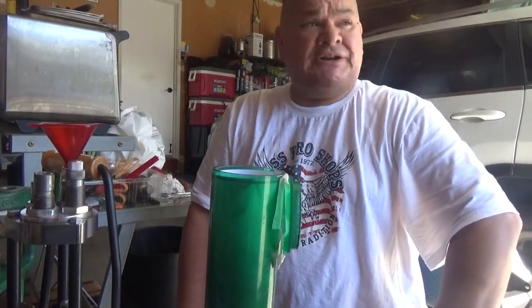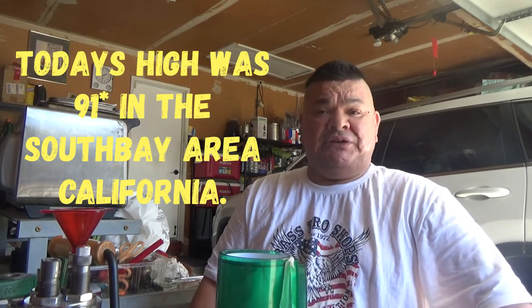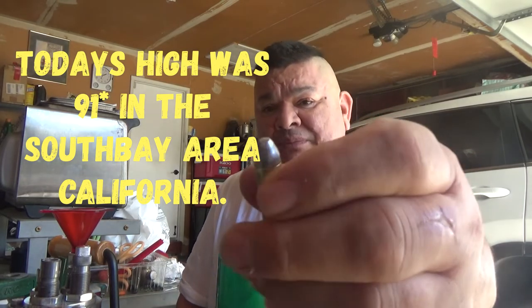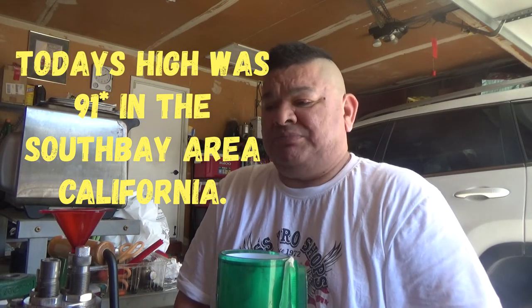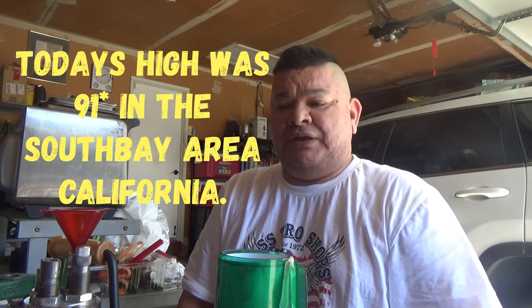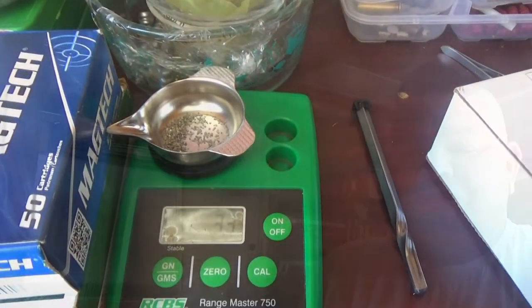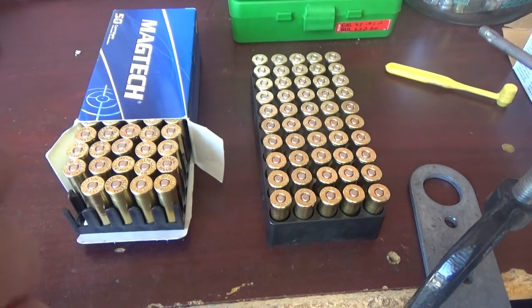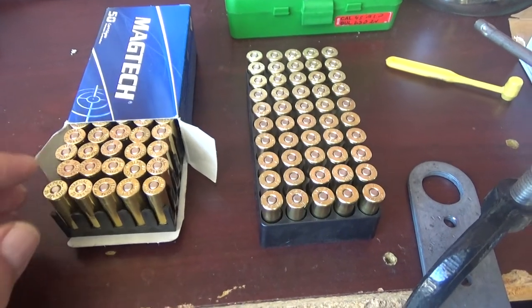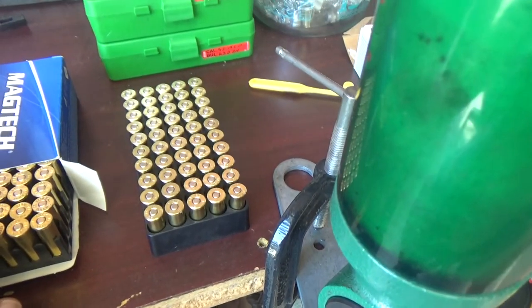We're in the garage — today is an Indian summer here in California, about 85 to 88 degrees already at 2 o'clock in the afternoon. Here's a dummy round I made. We'll be using HP-38 — probably doing two loads: 3.3 and 3.5 grains. I was going to do Alliant Power Pistol but I'll save that for another time. Looks like we're doing 3.3 — that'll work. We've got two sets of primed and expanded shells, case mouth flared out, and I'll use one set for the black powder substitute. Starting with these here for the HP-38.